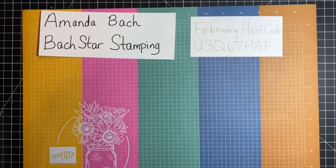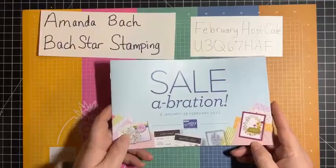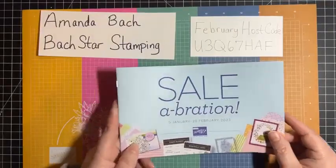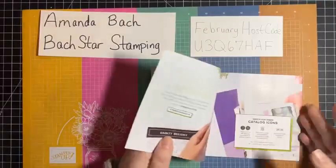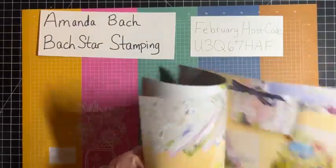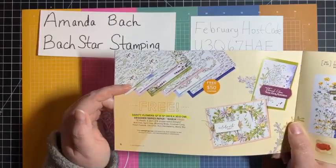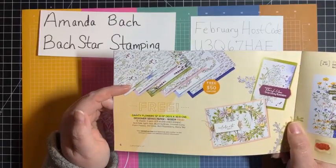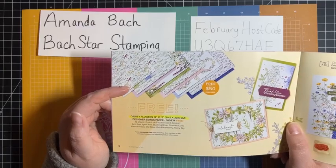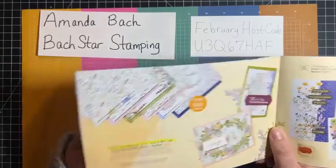I just wanted to get on tonight and remind you that Celebration is only a few more days. To my knowledge, this here on page six is sold out — it is gone. You can no longer get the Dainty Flowers Designer Series paper. Sad face. I would have liked to have grabbed one more pack, but I did not. That's okay.